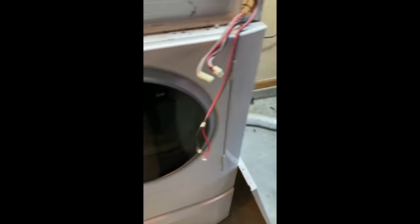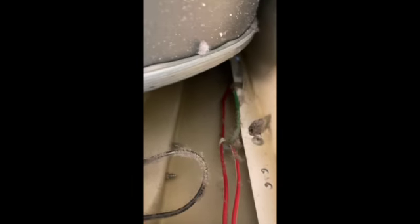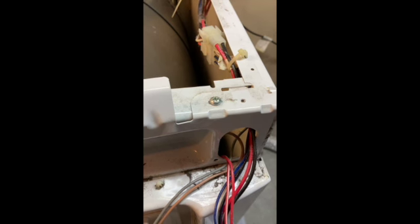Next we'll get this whole front panel off. The screws are here, and your top panel screw is here — I already took one off, it goes right here. And finally to get this front panel off you have these bottom screws here and there.